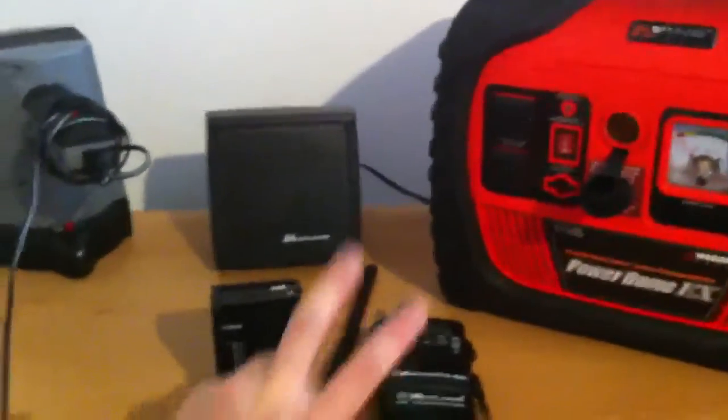Otherwise you guys know my setup. Stay safe YouTube. Peace.